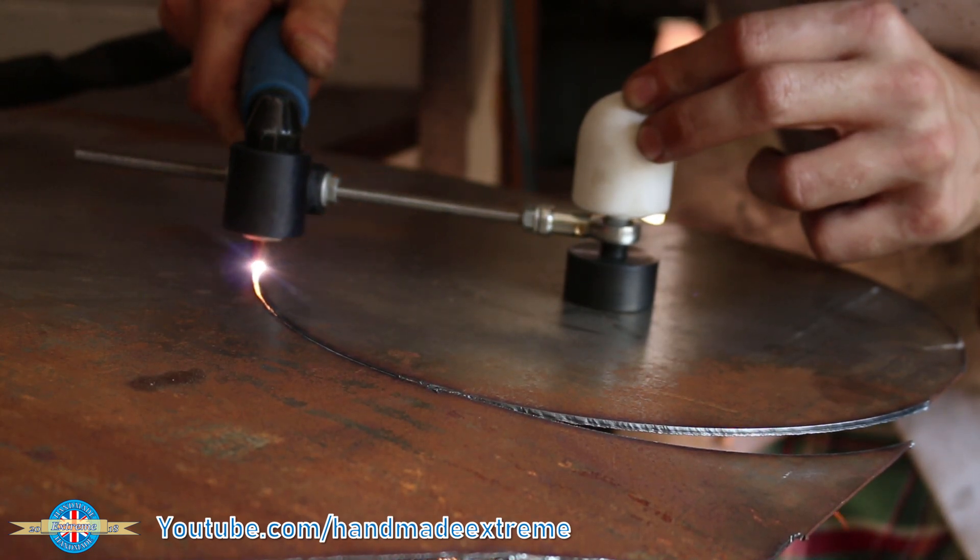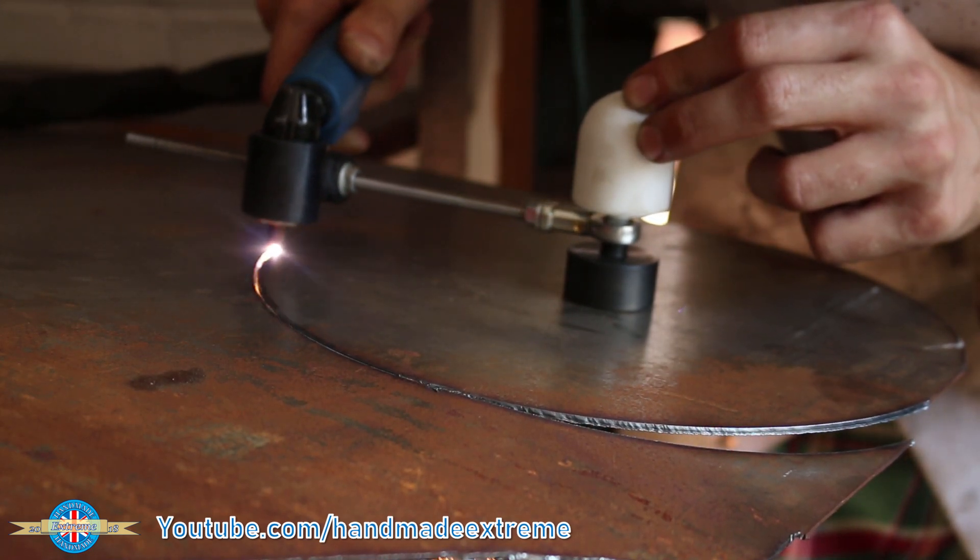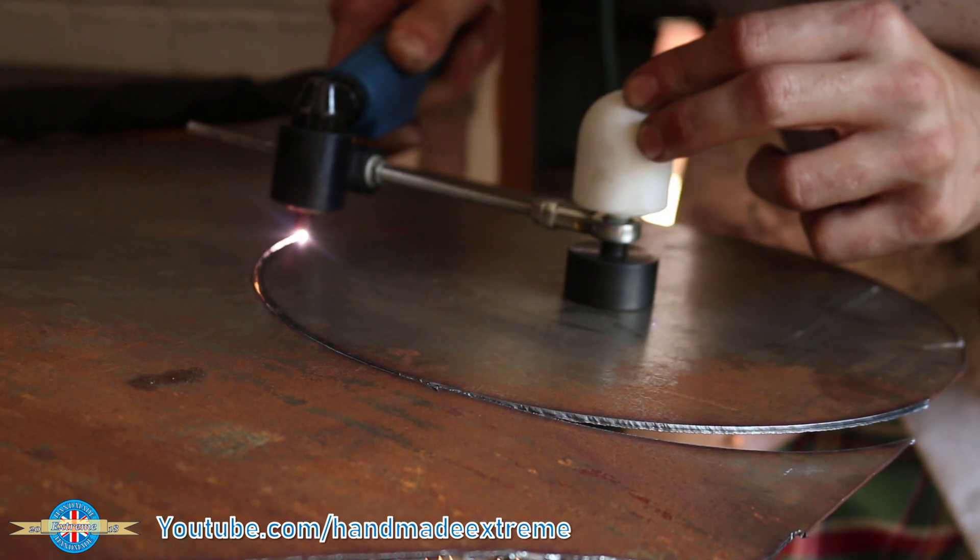This circle guide allows me to cut perfect circles with a plasma cutter. Stick around and I'll show you how I made it.